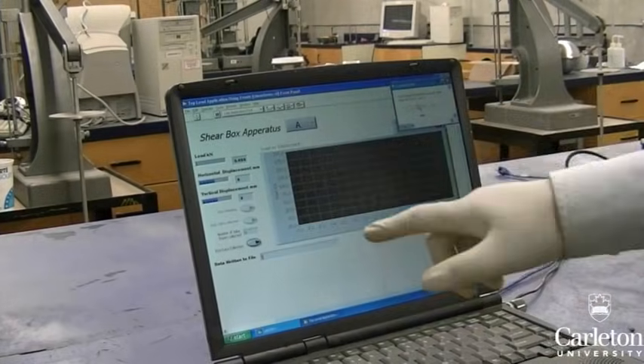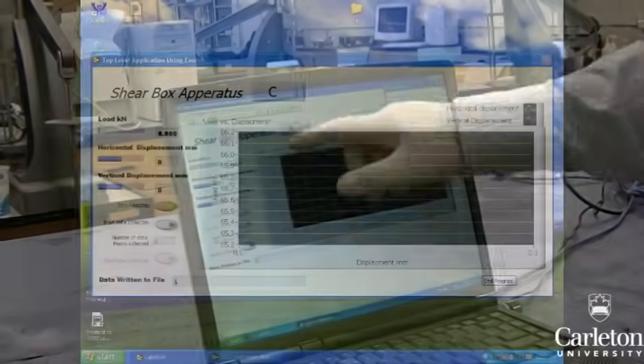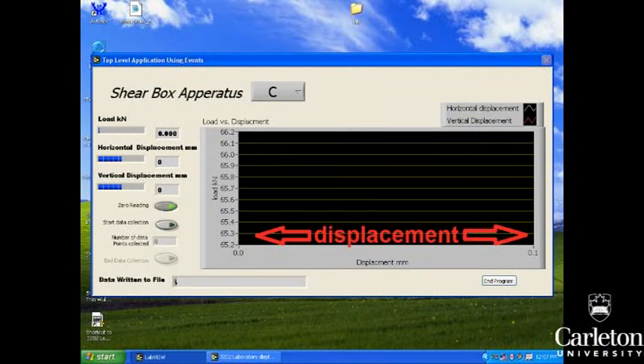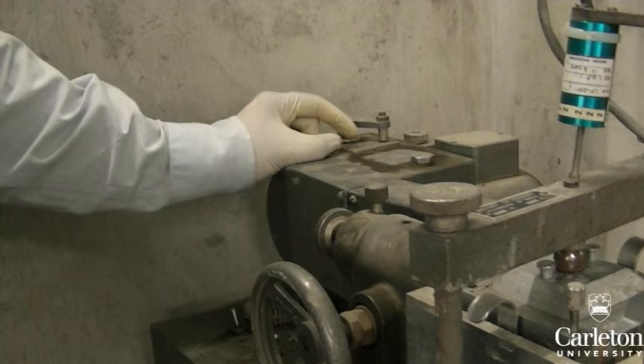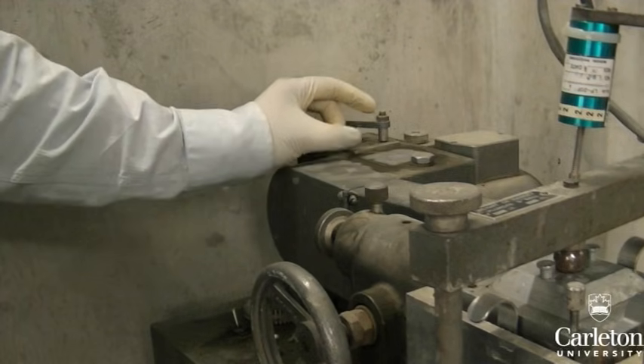Load the testing software and make sure all three gauges are connected. This software will record displacement in both directions and load. The motor at this end can be adjusted to change the rate of displacement — we will change it to 1.3 millimeters per minute.